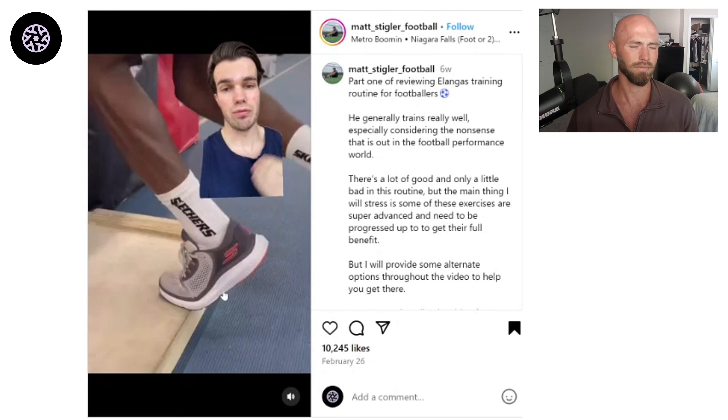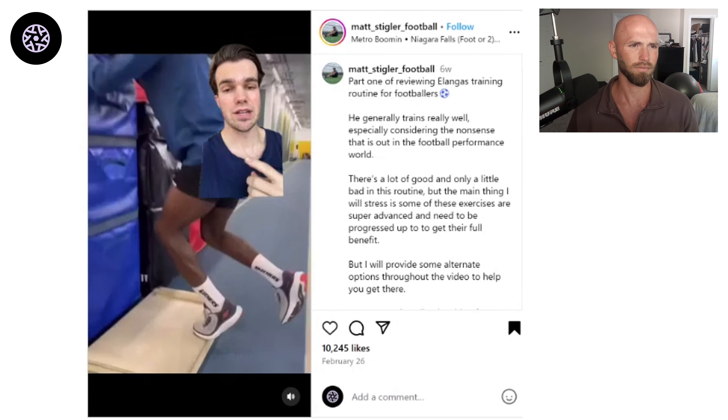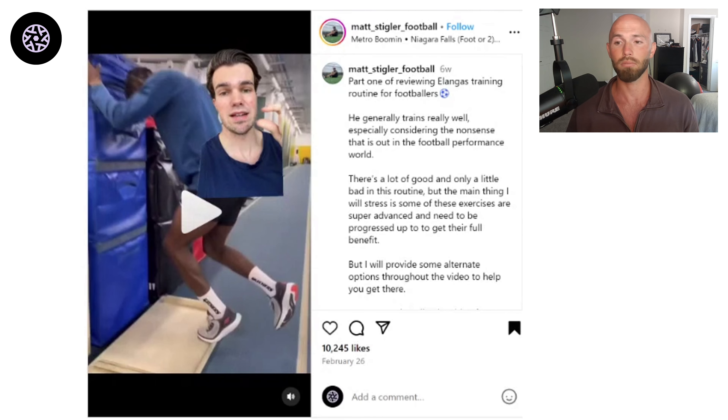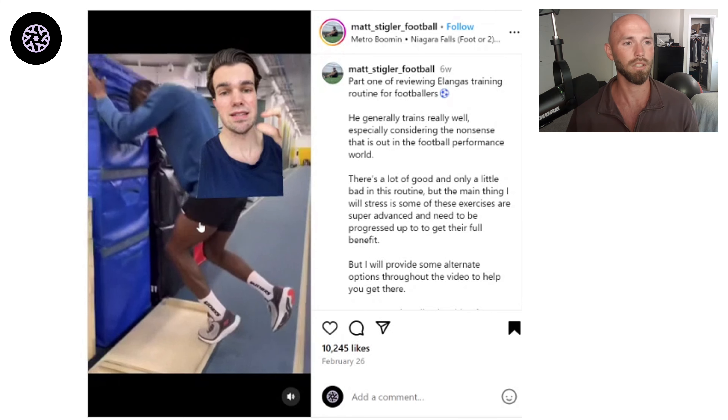My name is Matt Stigler. I'm a pro football performance coach, and to be a professional football trainer you have to work with players at the highest level. I'm going to break down each of these exercises and give it a rating from A tier to F tier.